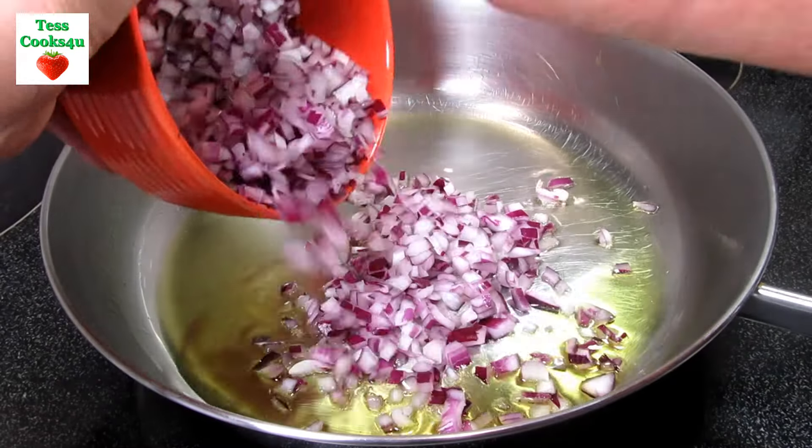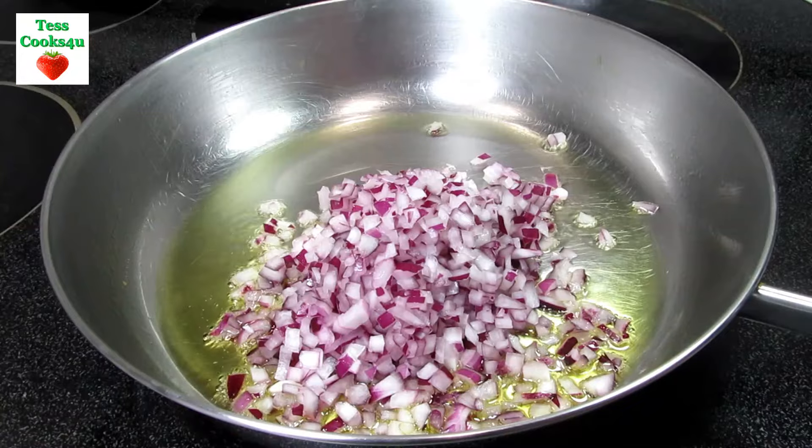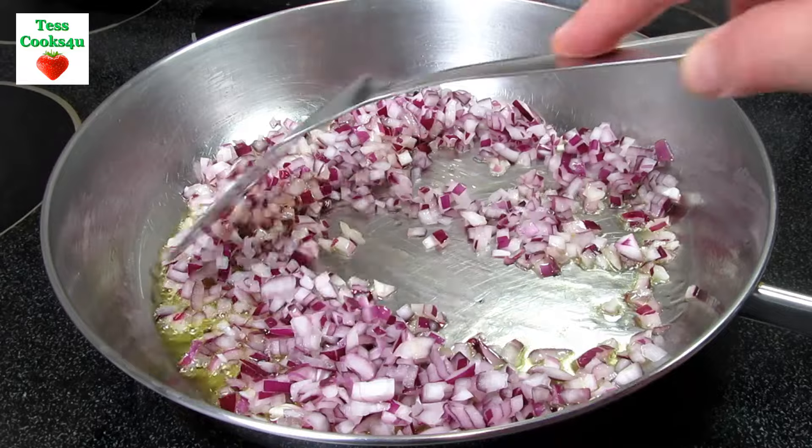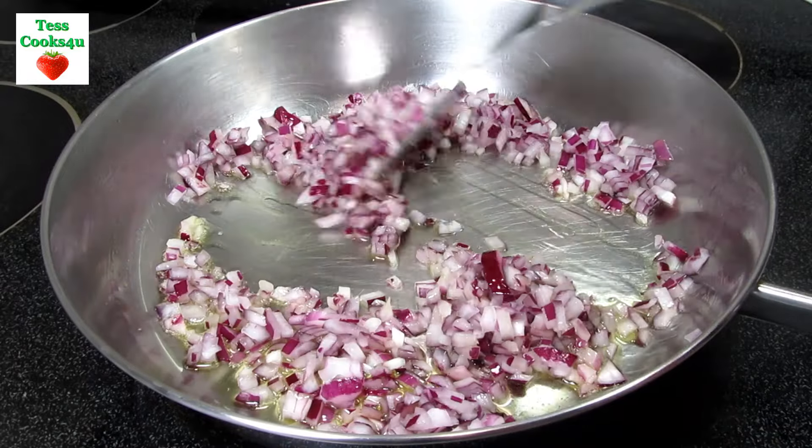I was looking through my fridge and freezer and realized I needed to use some shrimp and vegetables, so I decided to make a shrimp or prawn curry. The great part of this recipe is that it is quick and easy.